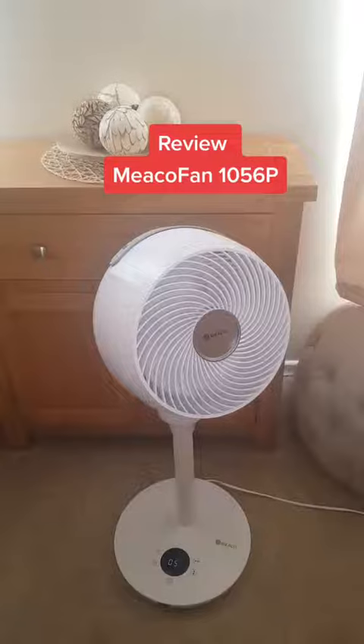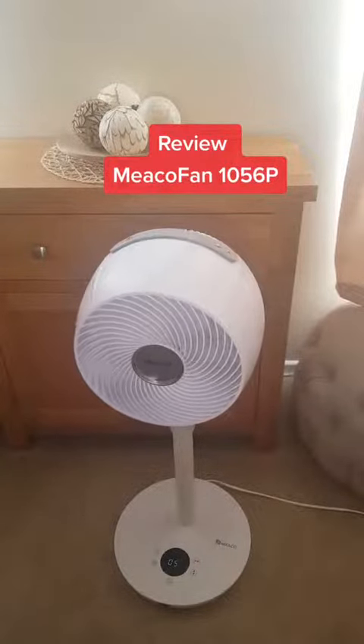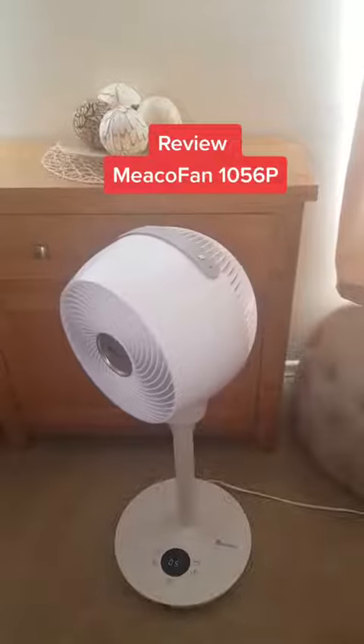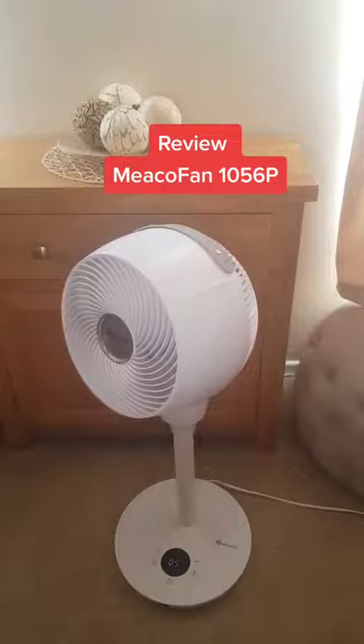It has a timer function so you can time it to come on and time it to come off. And it also has this fantastic remote, which sticks on the front. I'll show you that in a minute.